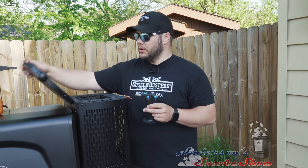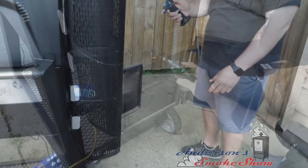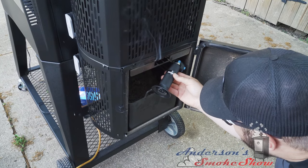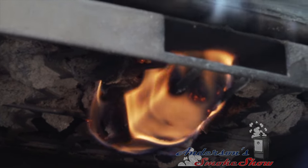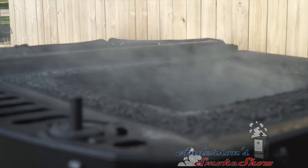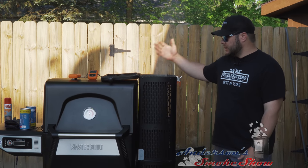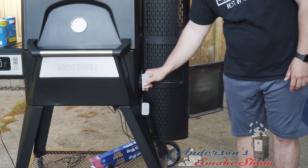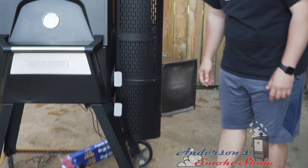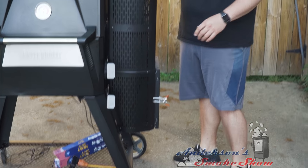I'm going to open up the hopper door, open up the ash clean-out. I've already got a fire starter loaded up in there. We've had this fire starter going for a few minutes. As you can see, we're producing a lot of smoke now. We know those coals are starting to get hot. I'm going to go ahead and open these vents here, close the ash clean-out and the hopper door.